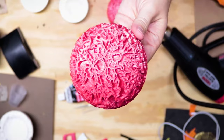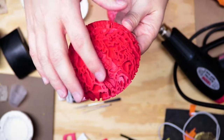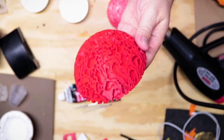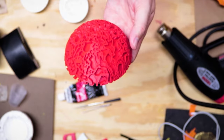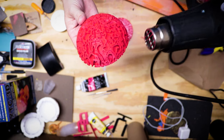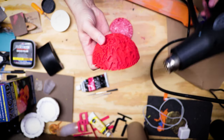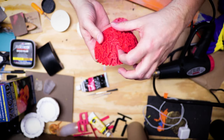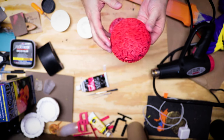The next steps: I'm going to get this cleaned up a little bit and then start applying some XTC 3D and get it painted. Before I hit this with XTC 3D, I want to clean up a little bit of the stringing I'm seeing in between the pieces. I could go in and try to snip those, but instead I'm going to use a heat gun and apply some low heat. I don't want to melt the part, but it should make those strings wither away.